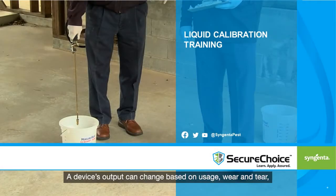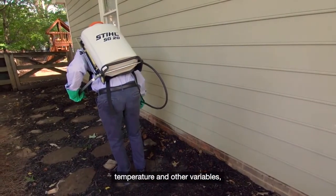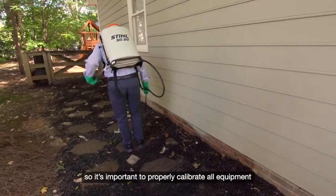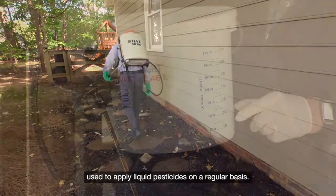A device's output can change based on usage, wear and tear, temperature, and other variables, so it's important to properly calibrate all equipment used to apply liquid pesticides on a regular basis.